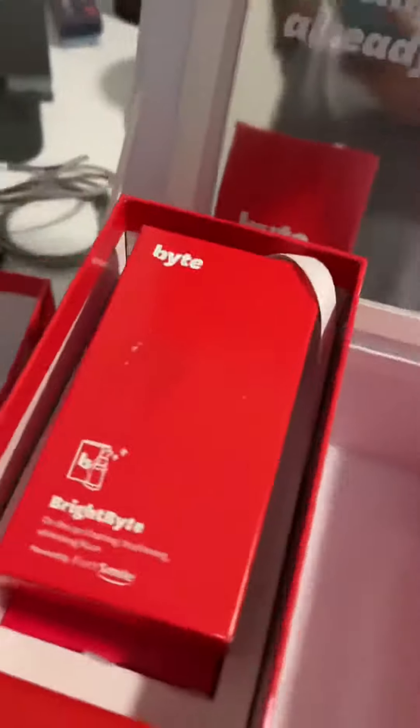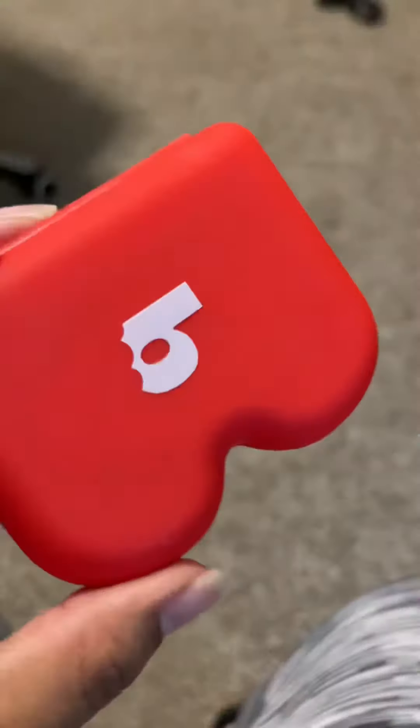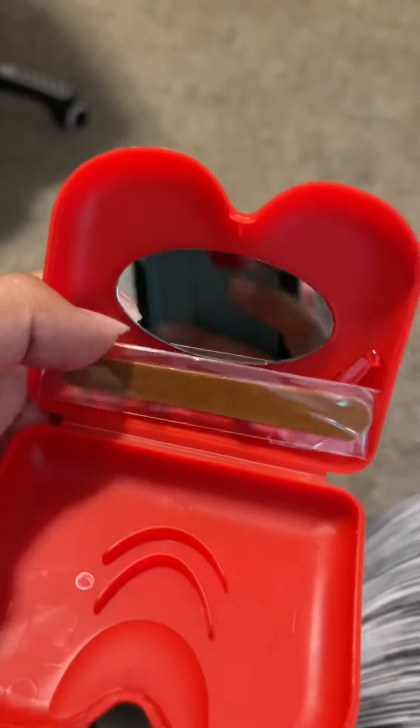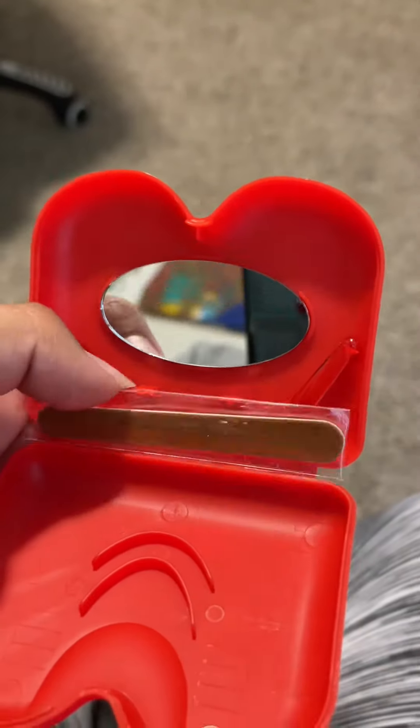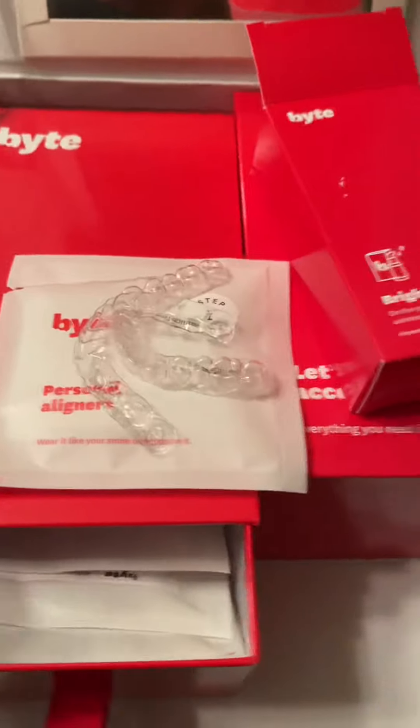Some of these only have one. I got a little retainer case — kind of cute. Look at this little tab. This is my HyperBite. You get this little case, you open it and it has a little mirror, which is cute. They also give you a little file in case the aligners are irritating you, and then your extractor tool.